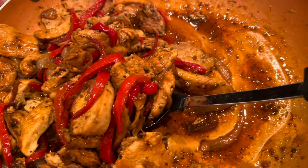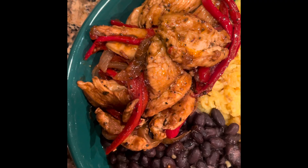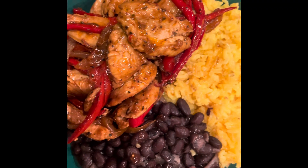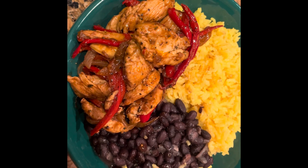Now it's time to plate this. We've got our chicken fajita, our yellow rice, and our black beans — a quick and easy dish to make. I hope you enjoy! Please remember to subscribe, like, comment, and share, and have a wonderful day. Goodbye!